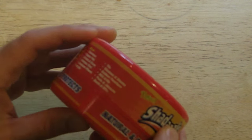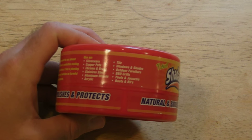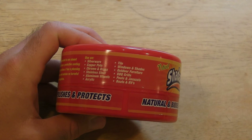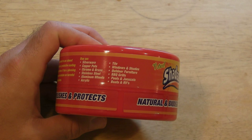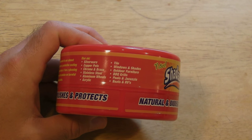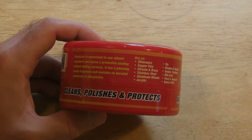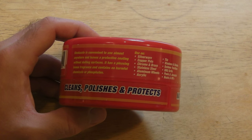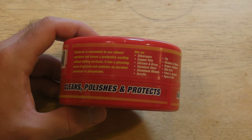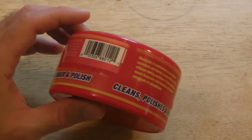Let's go through the things again: silverware, copper pots, chrome and brass, stainless steel, aluminum wheels, acrylic, tile, windows and shades, outdoor furniture, barbecue grills, pools and jacuzzis, boats and RVs. Shedazzle is convenient to use almost anywhere and leaves a protective coating without dulling surfaces. It has a pleasing lemon fragrance and contains no harmful chemicals or phosphates.